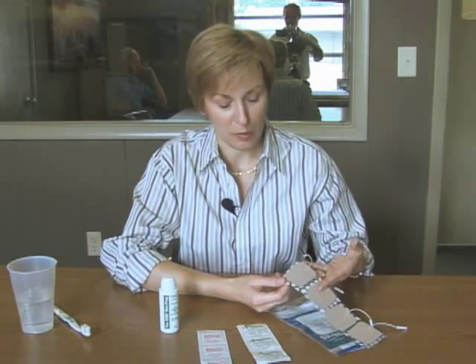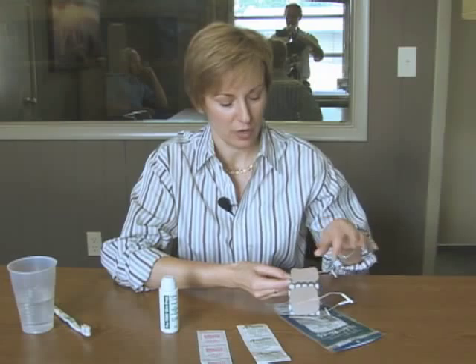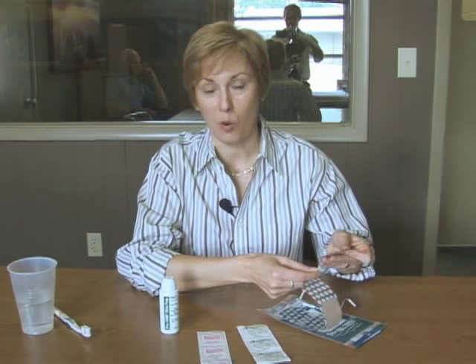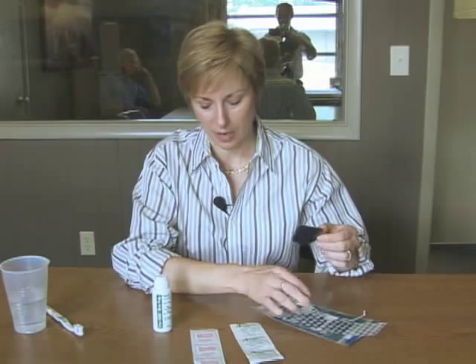Secondly, when you go to remove your electrodes — they come on a plastic strip — when you go to take them off that plastic card, you want to peel them up from a corner. You never want to pull your electrodes off by the wire, because you could actually pull the wire right out along with the metal part of the electrode inside. So be careful handling them and peel them from the side.